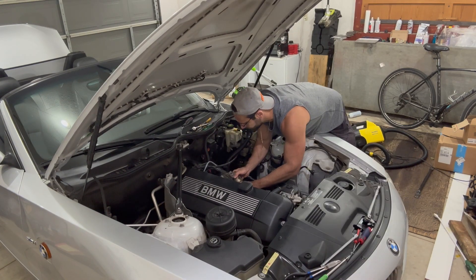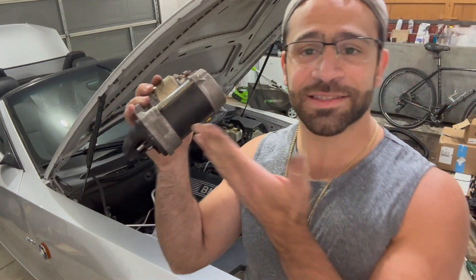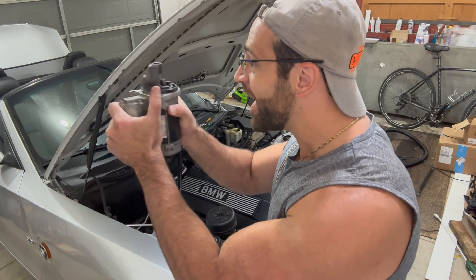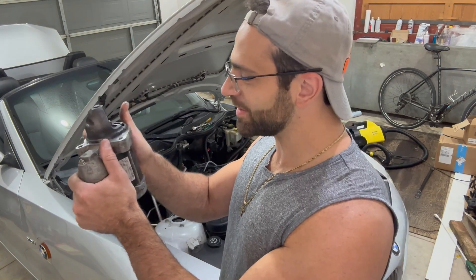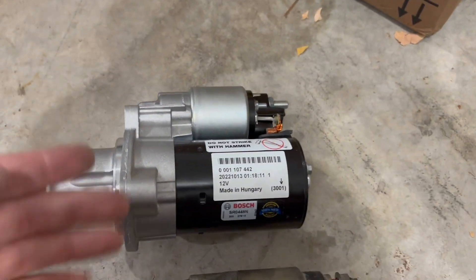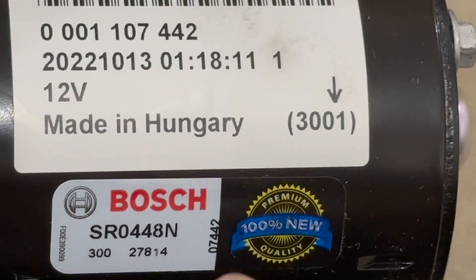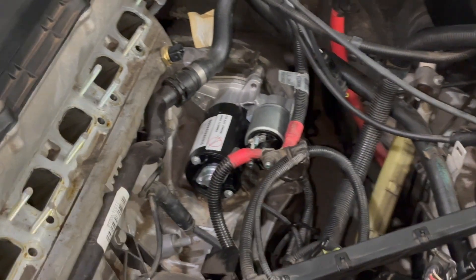There we go — there it is. This is the starter motor. And that's the new one. It says '100% new' — it better be new, my friend. There it is.